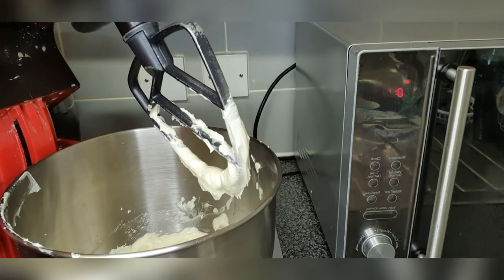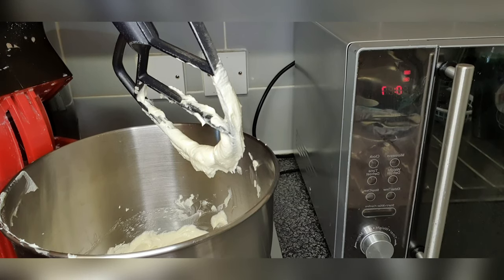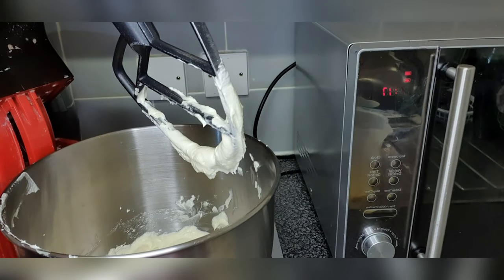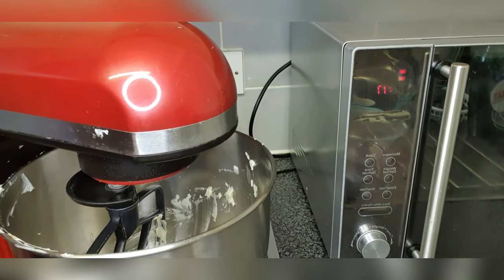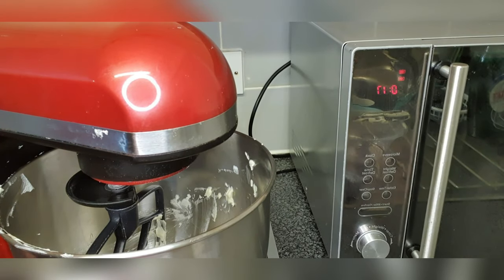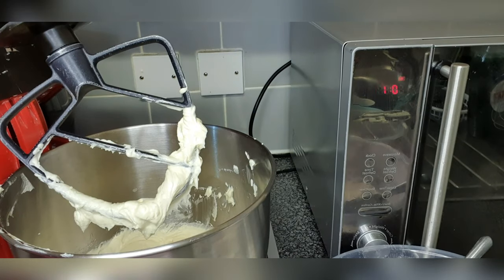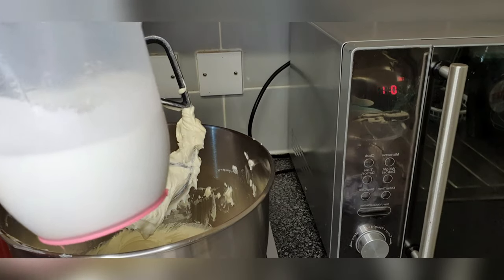My mixture of butter and sugar is now properly mixed — it is creamy, pale and properly creamed. I'm now going to add my egg yolks one at a time and mix them in. My egg yolks are all in and properly incorporated. I'm now going to add my flour — the mixture of salt and self-raising flour — alternating it with my 200 ml of coconut milk.